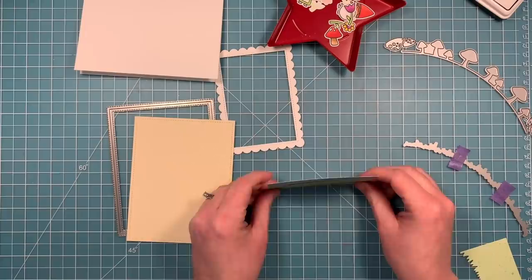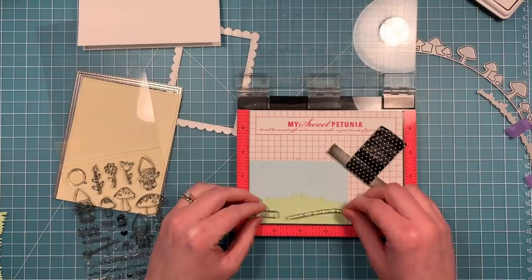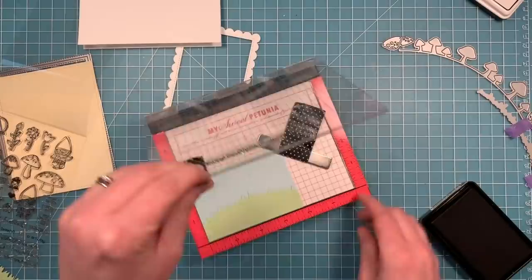Using some liquid glue on that grass and layering it right in. Now before we start to layer all the pieces we're going to do some stamping — we're going to use one of my favorite sentiments from the set: 'you're a friend like gnome other.' So we're going to stamp that in some black licorice ink right onto that grass.